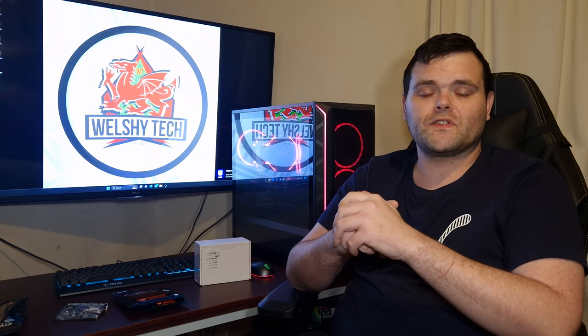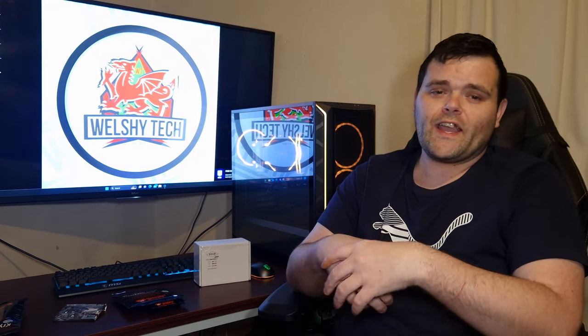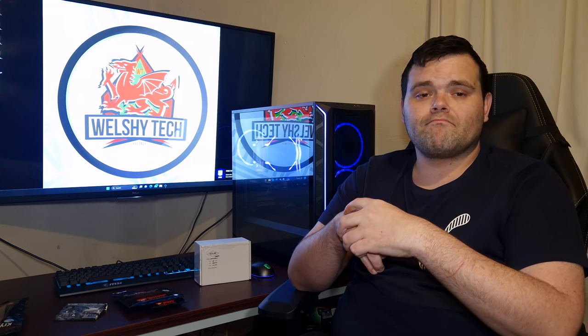I'd like to say a big thank you to Gallard for sending this out. I was waiting to get top-end thermal paste to compare it against Thermal Grizzly's Cryonaut. Don't forget to subscribe — I've just had confirmation that two air coolers from Thermal Right are on their way, and their brand new AIOs will be coming after that. This is Richard from Welshie Tech — I hope you guys have a fantastic weekend ahead, and I'll see you in the next one!